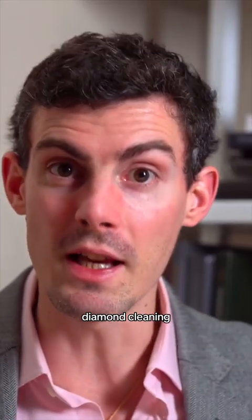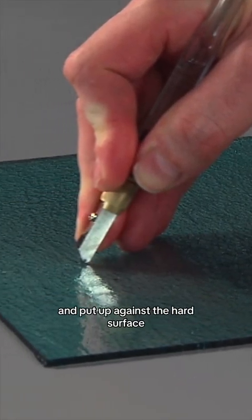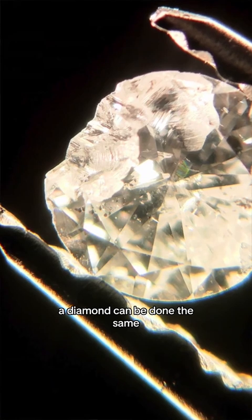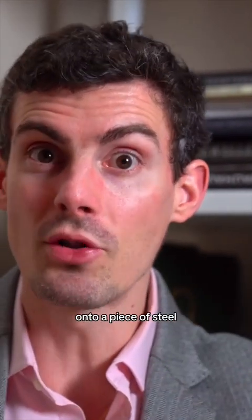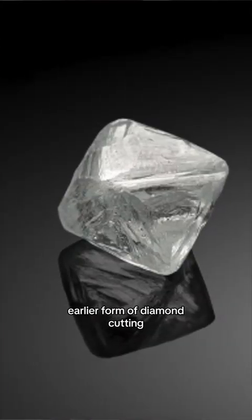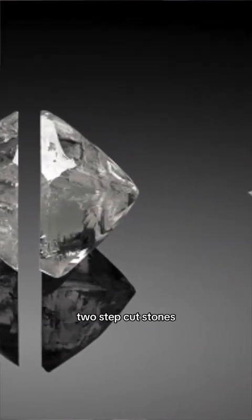Another technique used to cut diamonds is cleaving. Diamond cleaving is a very old — even ancient — technique that we still use today. Imagine the process of cutting glass: you score a line, hold it up against a hard surface, and push — the glass breaks right at the scored line. That's how you break crystal structures, and a diamond can be done the same way. You score the diamond using the perfect orientation, scratch a little line, place the wedge you've created onto a piece of steel, and strike it — the diamond will split along the crystal plane. So if you have a big diamond with an ugly part to remove, splitting it gives you two shapes you can create two step-cut stones from.